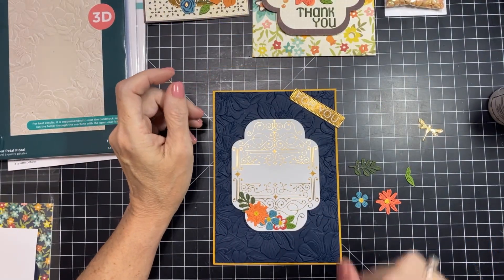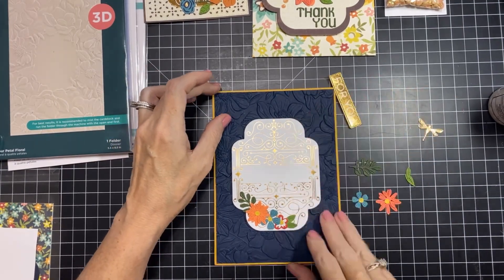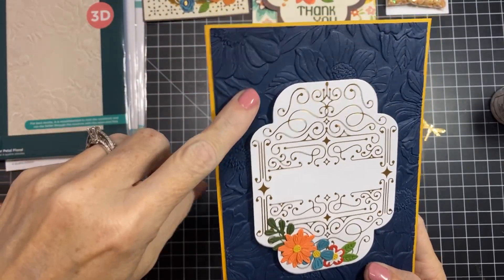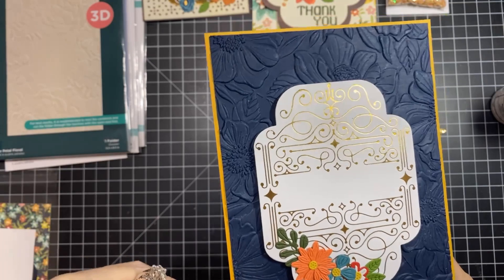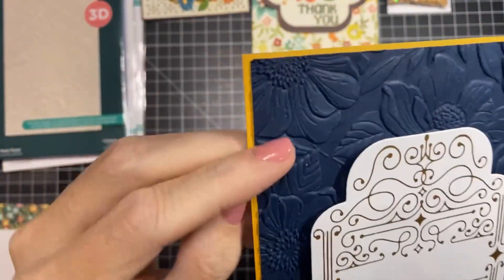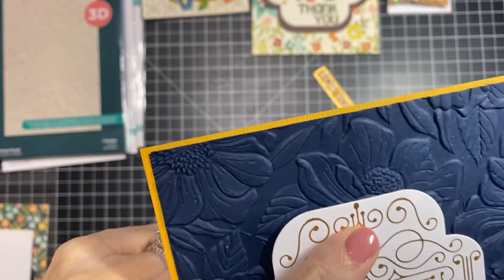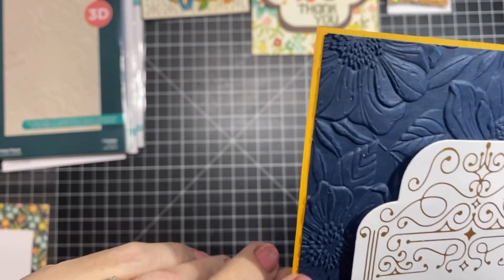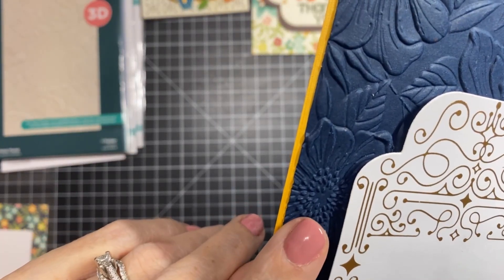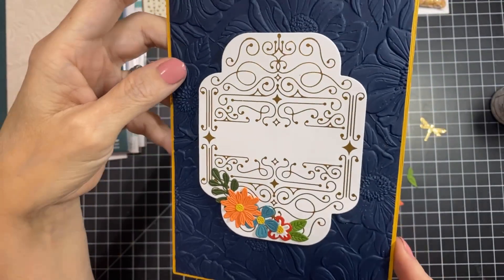Okay, I've got card number two out. I have embossed this gorgeous Four Petal Collection embossing folder, and it has some of the most detailed flower centers I think I've ever seen. That detail is my favorite part of this embossing folder. I really, really like it.